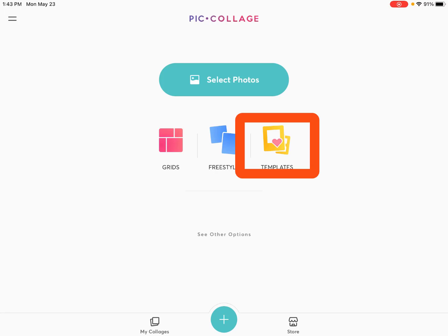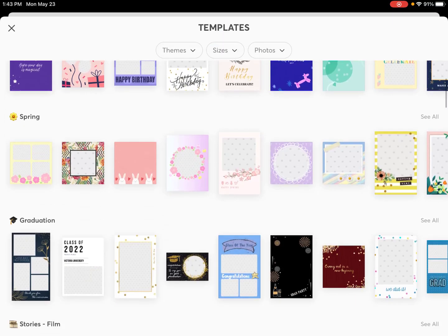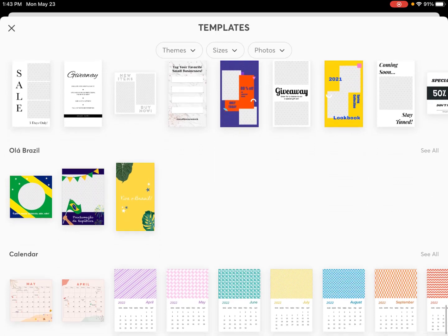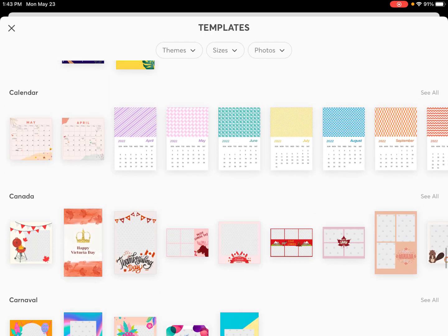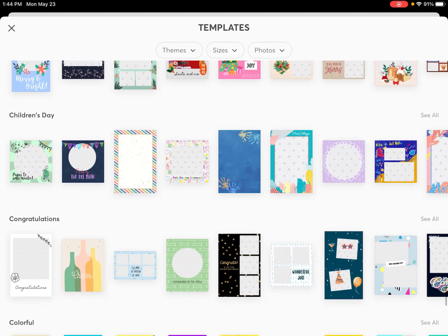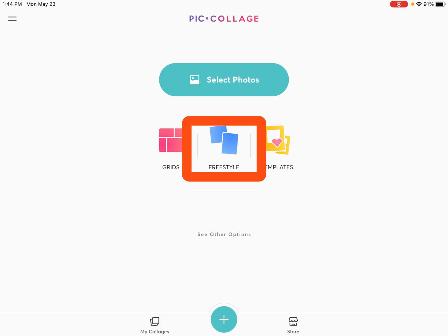Let's go into templates, and then we'll come back to freestyle. If you go into templates, it simply is what it is — lots and lots of templates in all different subjects. Things that are like instantly done for you in PicCollage EDU. Super easy, everything's all there. You just drop a couple photos in and you look like a master. But if you want to start from a blank piece of paper, choose freestyle right in the middle.